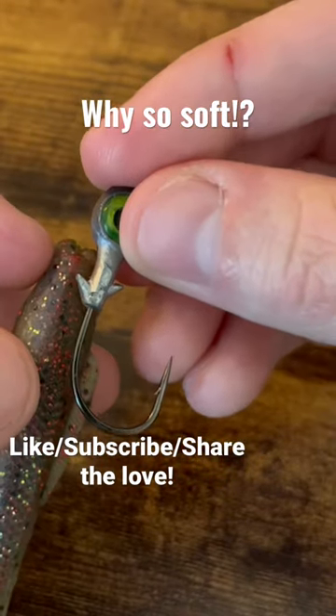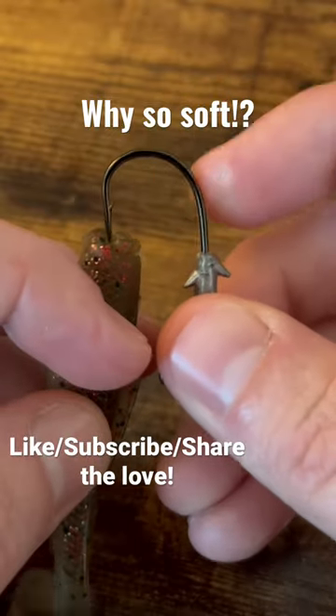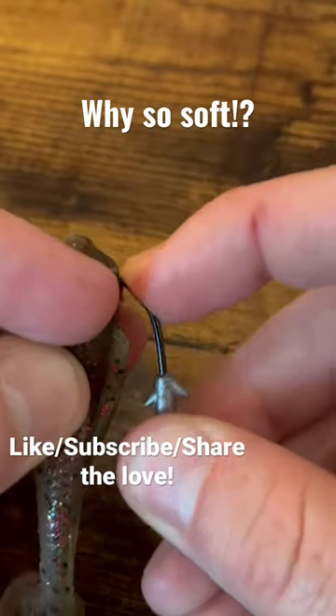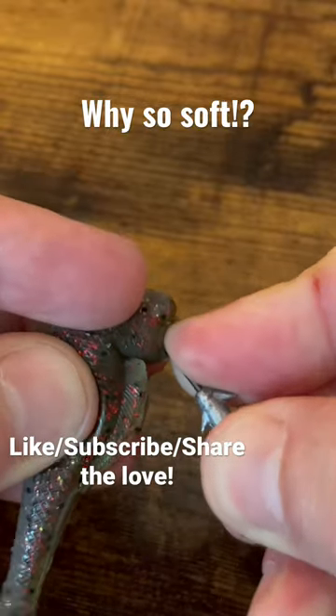What we're gonna do — we're gonna measure this. Put our thumb where the hook's gonna come out, then run that right through our bait, making sure that the hook comes out at the top so that it swims properly in the water.